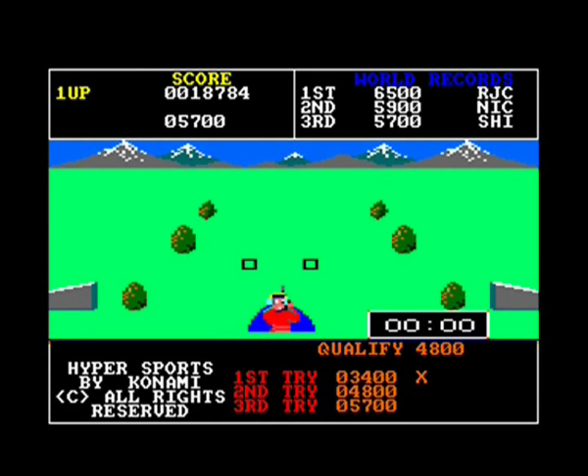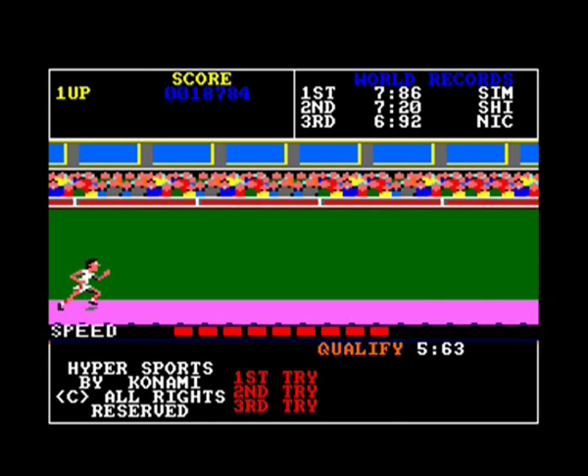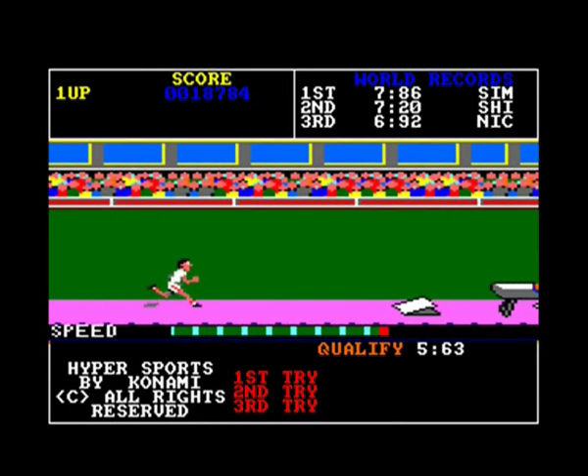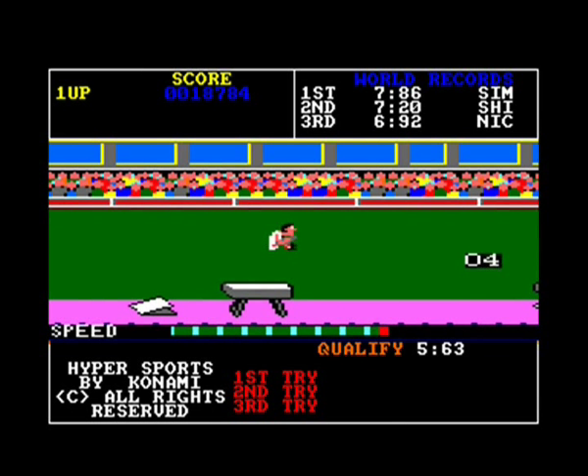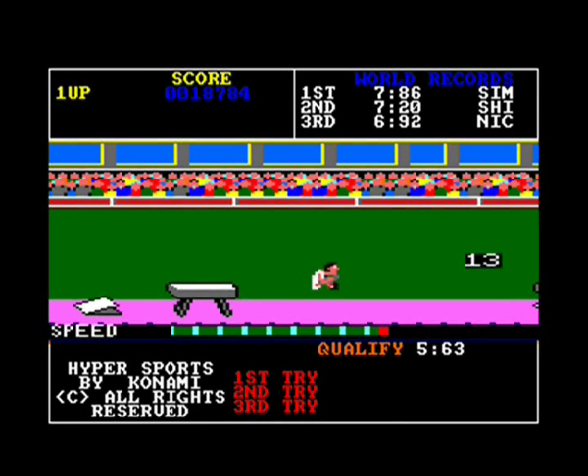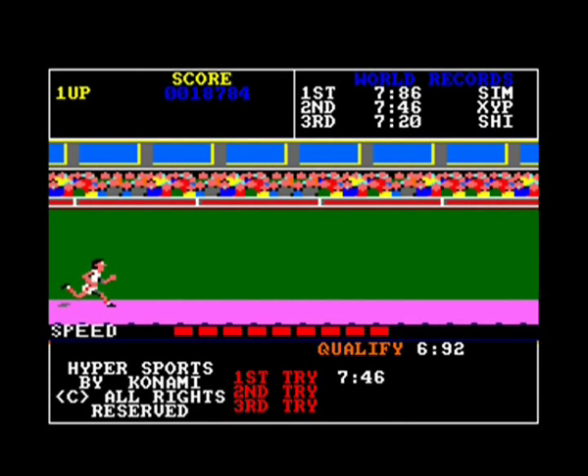I did rather well there - 5,700. Straight on to the long horse - no joystick waggling involved here, just push right and then your computer starts to run for you. You've just got the timing of the jump right and then waggle. I do a sort of circular movement on my joystick - it doesn't really matter how you do it, just joystick presses will do the job.